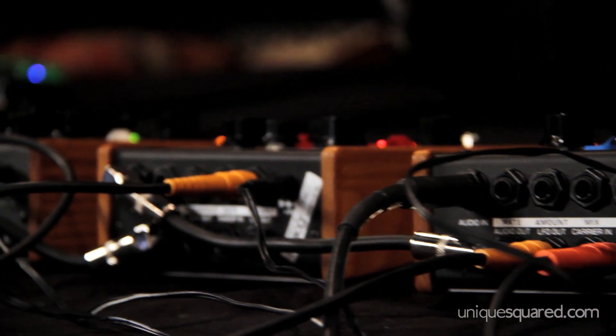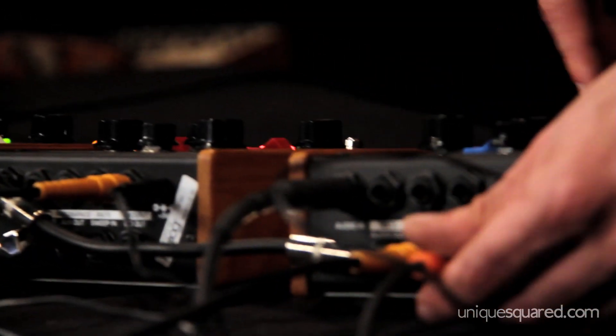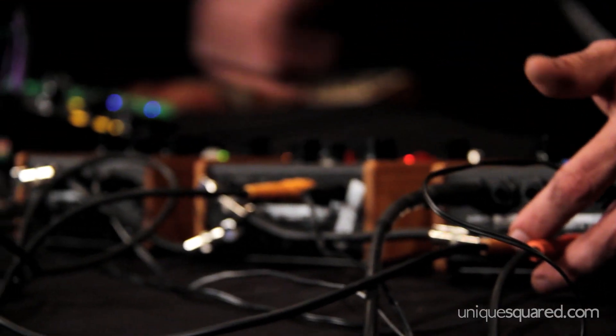So we'll start with this very plain sound here, add a little bit of resonance to the filter, and I'm now going to connect the ring modulator's carrier CV output to the filter cutoff frequency input here.